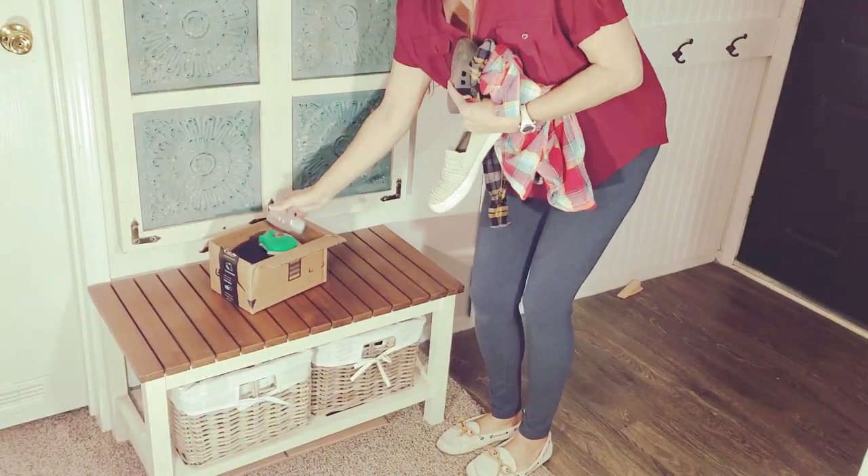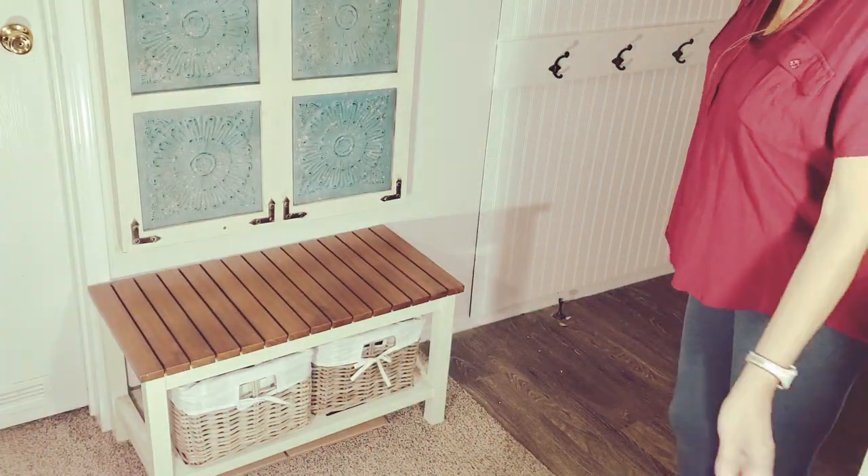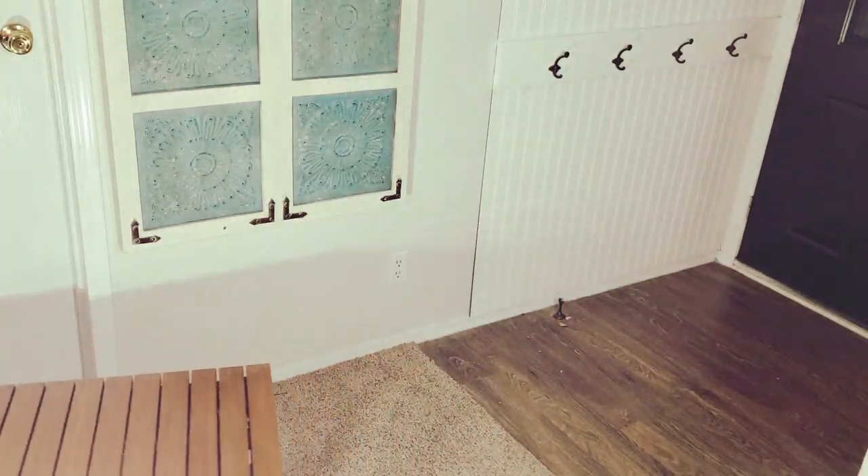After I dust, vacuum, and mop, I'll move on to my umbrella stand project.